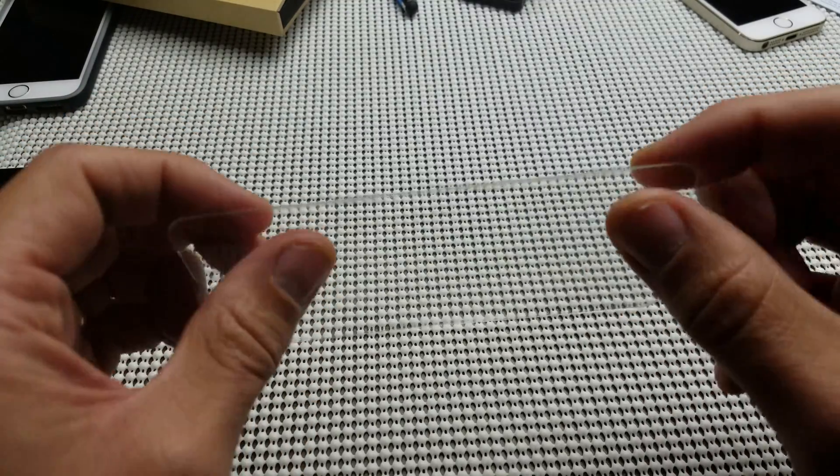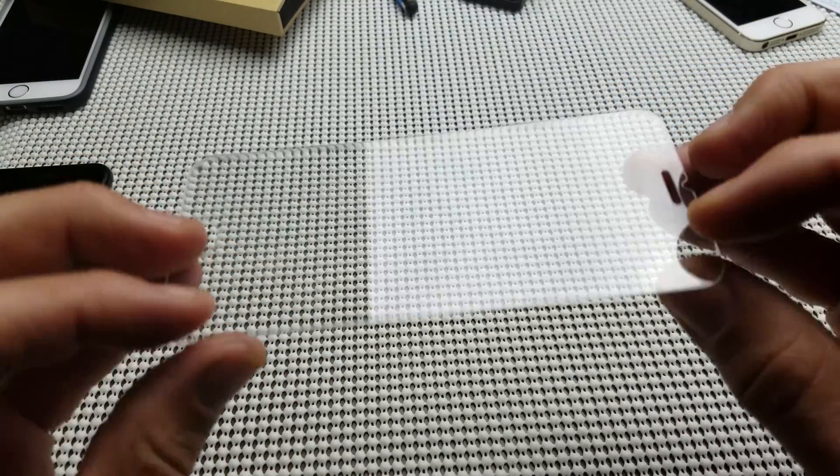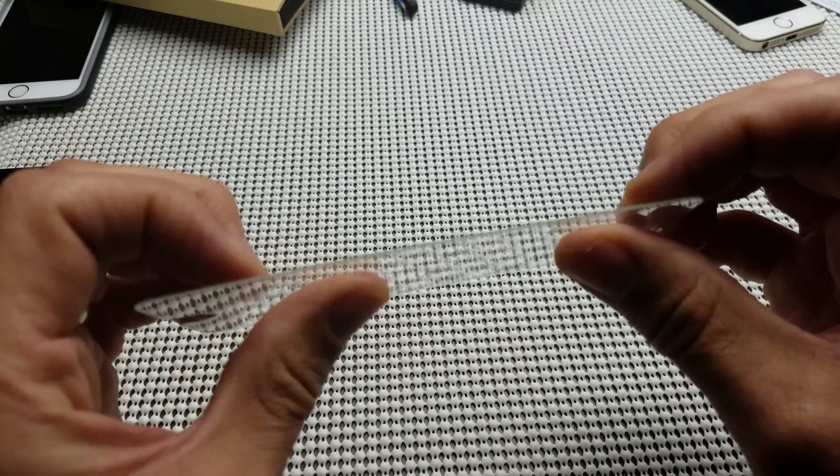I already tried to use this one on my phone, and there was a speck of dust on there, so I had a bubble — actually two little bubbles in there — so I'm not going to be able to use this one. So let's go ahead and crack this. Let's see what happens.